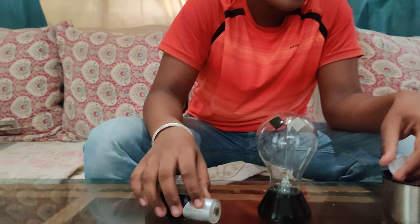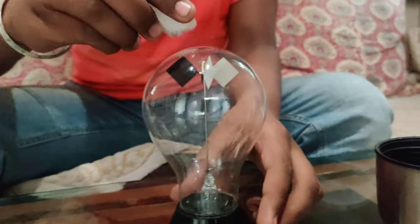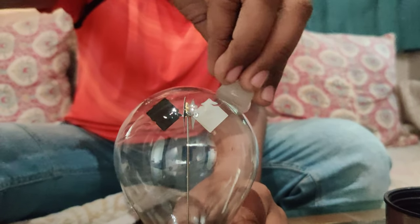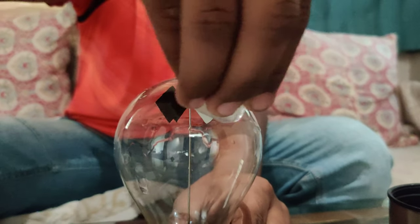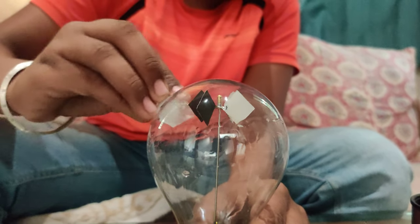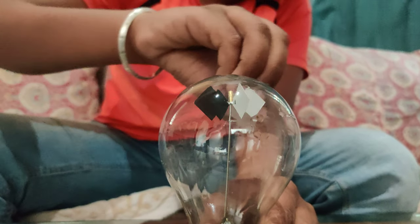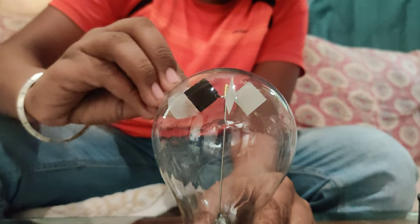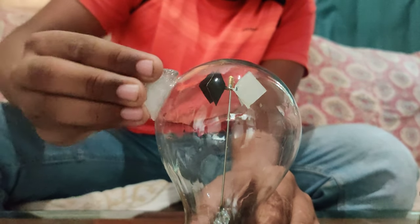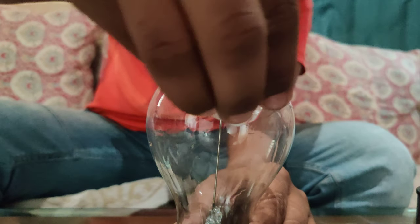Photons do exert radiation pressure on the vanes, but those forces get dwarfed by some other effects. It is very interesting to see that if we rub an ice cube on the bulb of the radiometer, the vanes start to spin in the opposite direction. It is spinning very slowly but we can see the vanes spinning. This happens because the outer surface of the bulb gets colder than the vanes, and the vanes get hotter, and hence they emit radiation and the vanes start to spin.